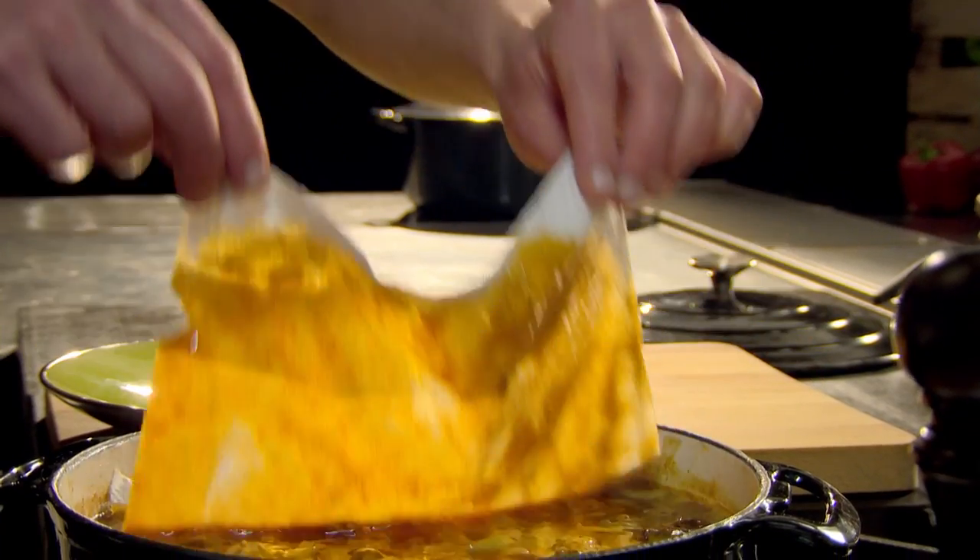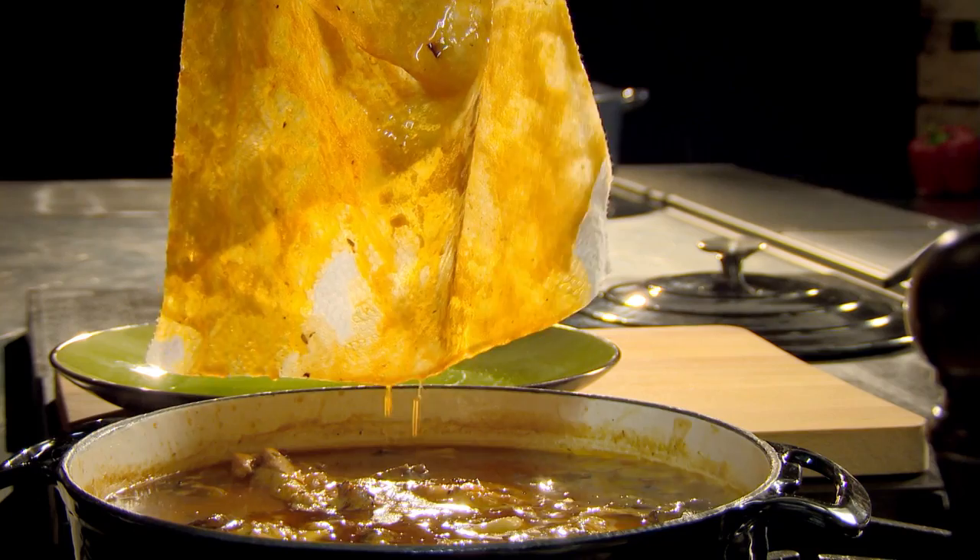Another slow cooking tip: when slow cooking stews and casseroles, fat will rise to the surface. To get rid of any excess oils, my tip is to remove them with kitchen paper before serving. This also works brilliantly on gravies and sauces.